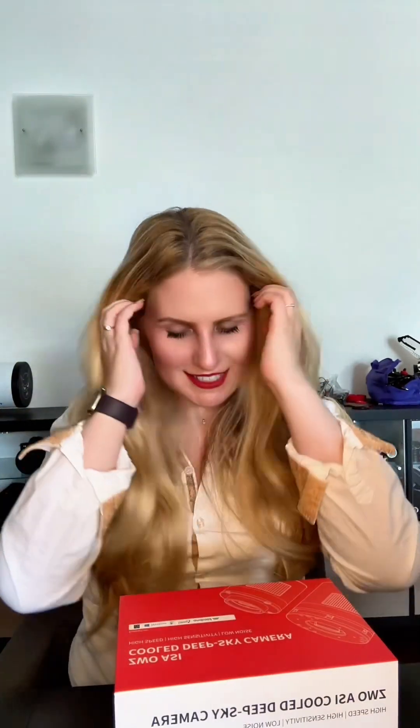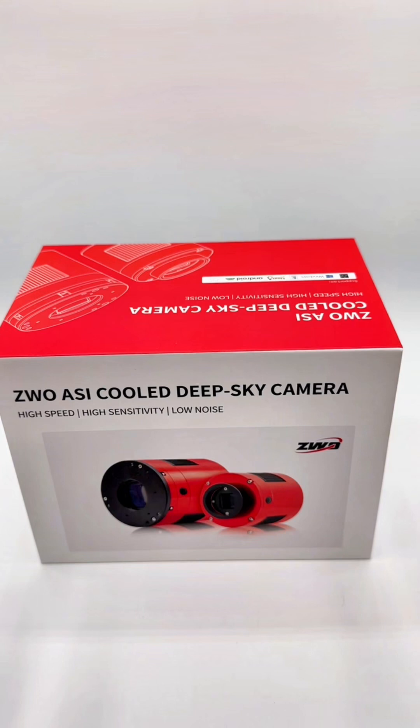My new camera is finally here. I ordered it the longest time ago, as soon as it was announced in April. It is now September, so I waited five months for it. And this is the ASI 2600MC Duo, the one with the built-in guider sensor.